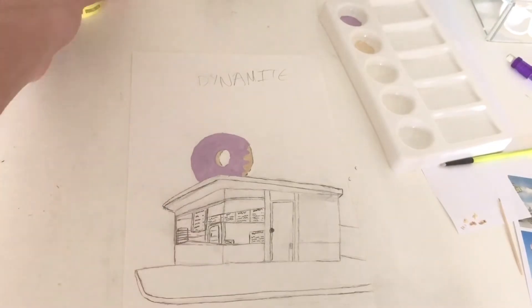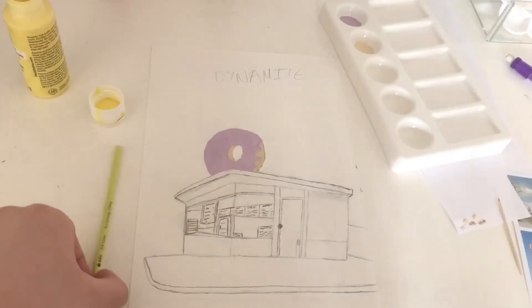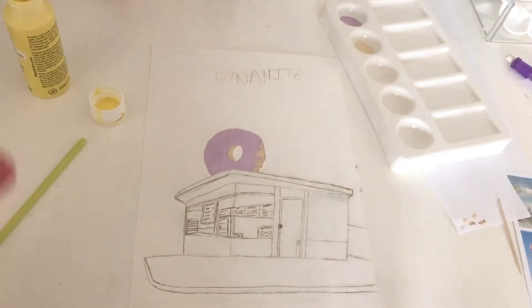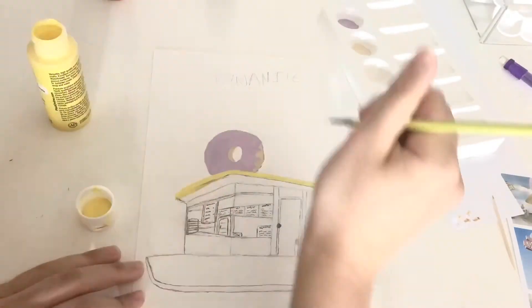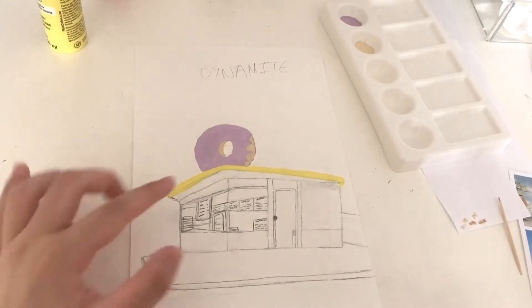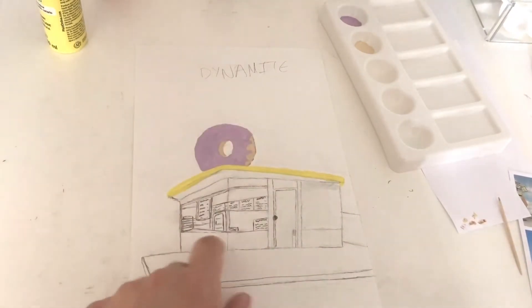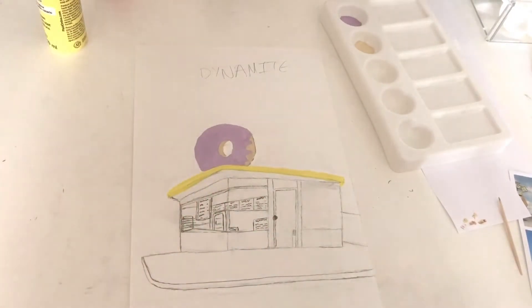Next up I'm going to paint the top of the shop — I've got my yellow here and I'm going to begin painting that part. This time I'm going to go over and erase it a little first. Then I think I'll go ahead and start painting the building, except for the bottom teal part.